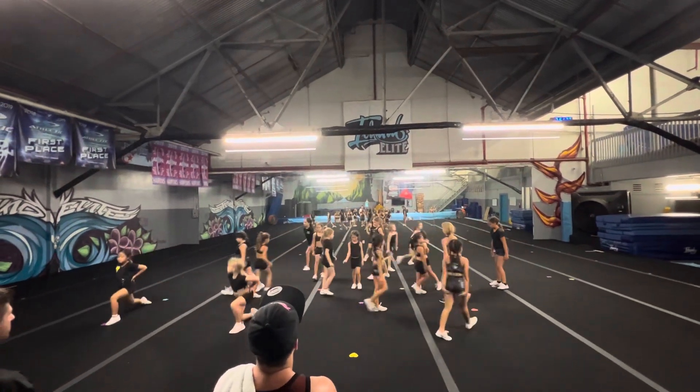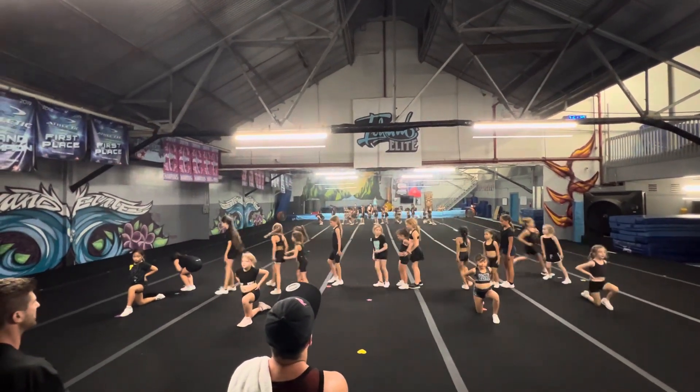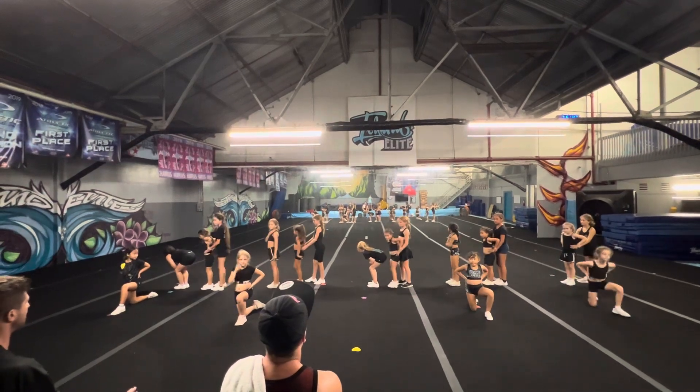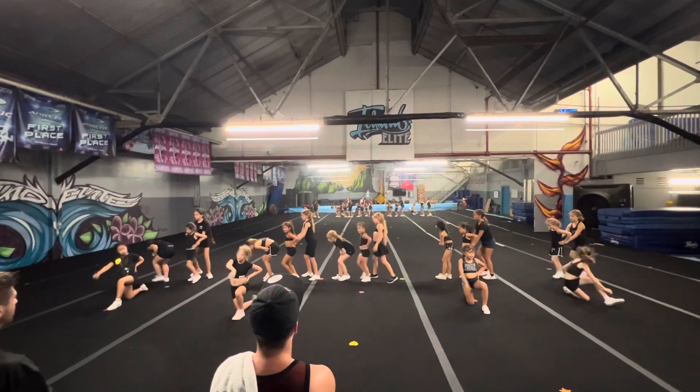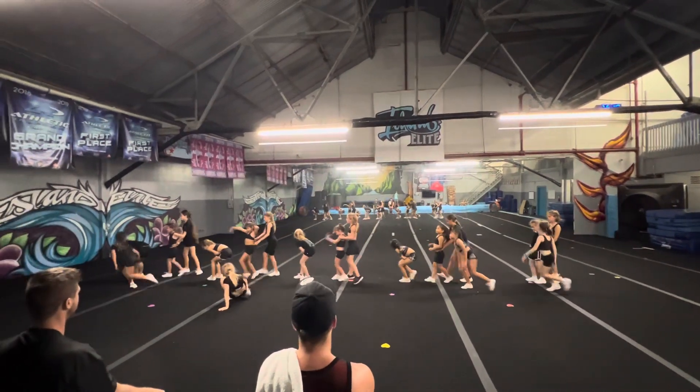Move, and then surfboards. 2, 3, 4, 5, 6, 7. And surfboards, move over, go. Hit, hit, hit, hit, hit, hit. Good.